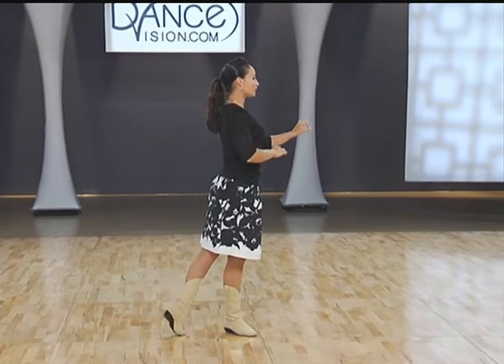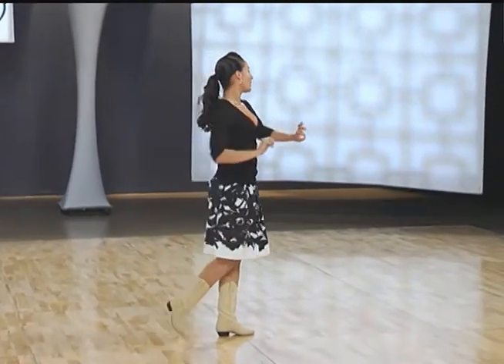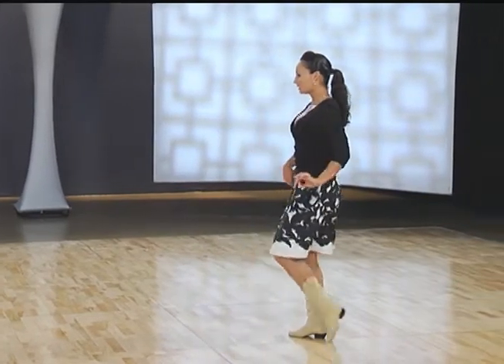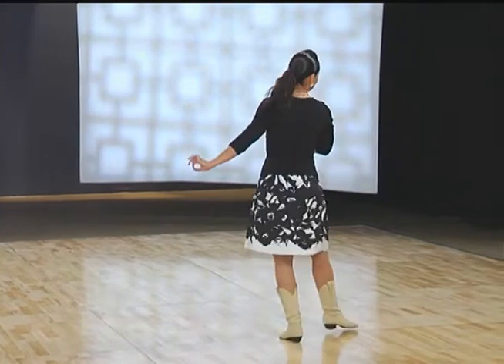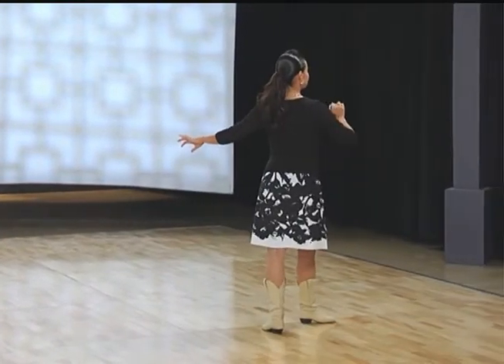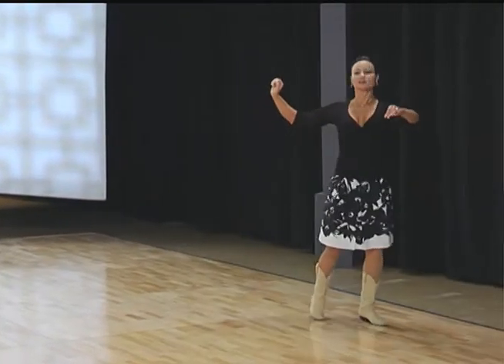Curving run: left, right, left. Right foot forward, turning. Left foot back. Right foot pivot forward. Back left, back left, forward right. And a curved triple: left, right, left. To finish.